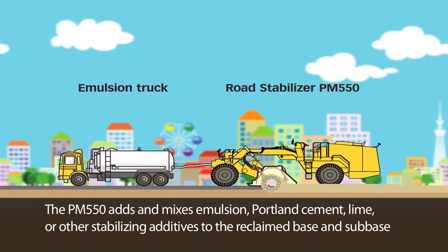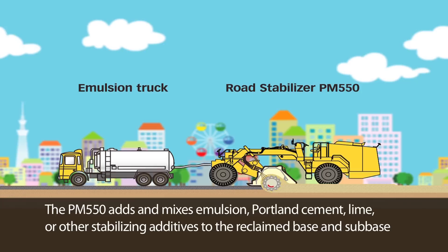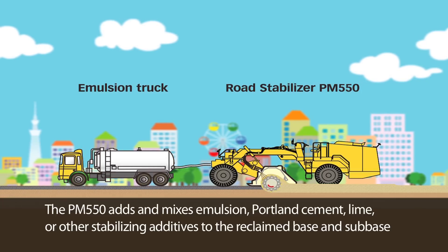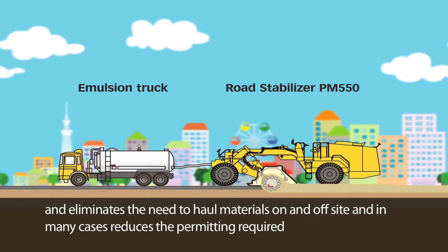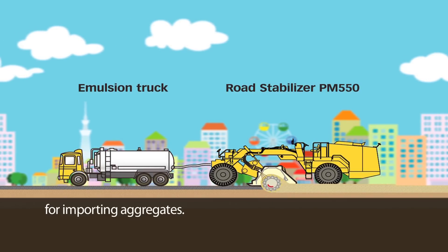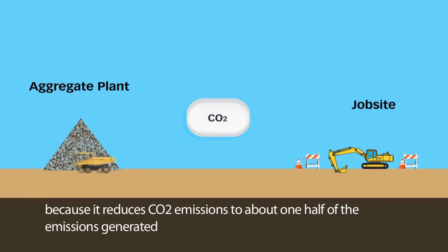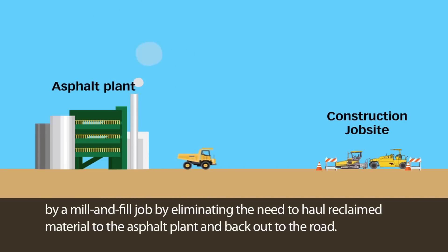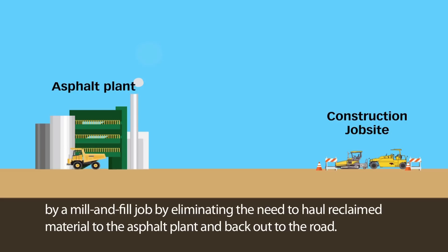The PM550 adds and mixes emulsion, Portland cement, lime or other stabilizing additives to the reclaimed base and sub-base, and eliminates the need to haul materials on and off-site, and in many cases reduces the permitting required for importing aggregates. It's also more environmentally friendly because it reduces CO2 emissions to about one half of the emissions generated by a mill and fill job, by eliminating the need to haul reclaimed material to the asphalt plant and back out to the road.